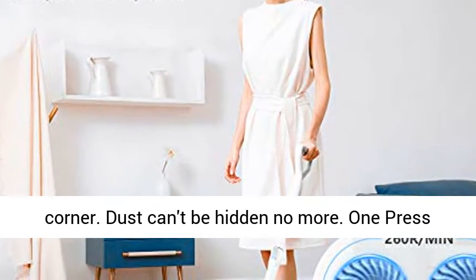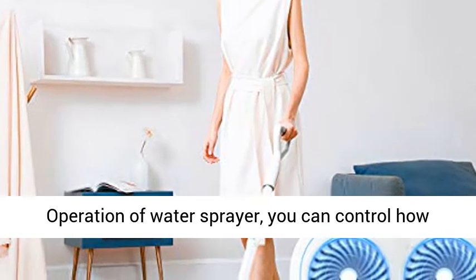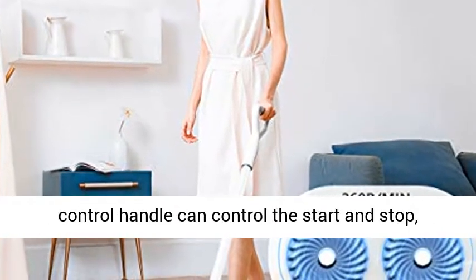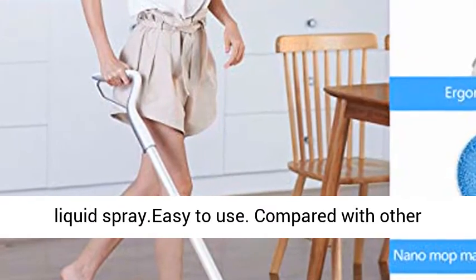One press operation of the water sprayer lets you control how much water or cleaning solution you want. The intelligent control handle can control the start and stop, and liquid spray. Easy to use. Compared with other electric mops, ours is faster.